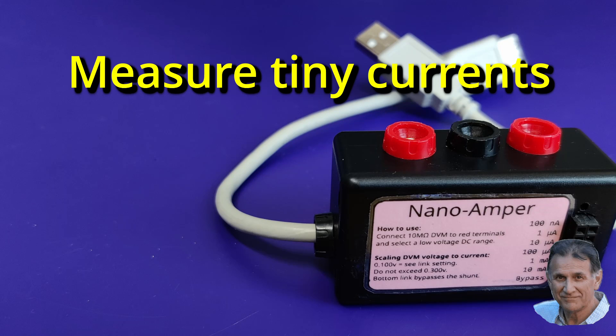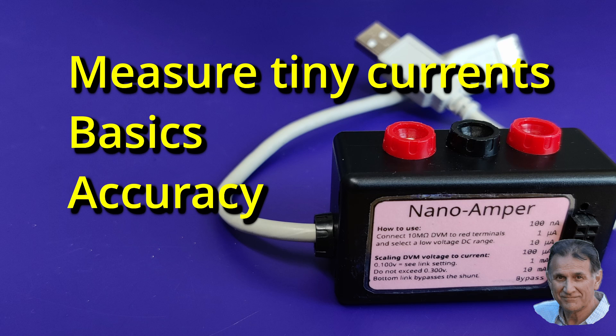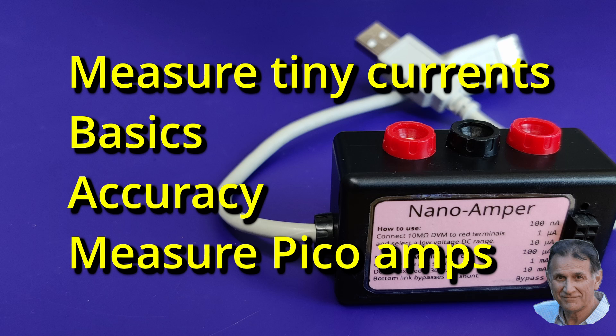In this video I'll show you how to measure tiny currents with a low-cost digital meter. I'll start with the basics of current measurement and I'll show you why the accuracy of your meter shouldn't be trusted. I'll show you how to measure down to a few hundred picoamps. We'll take a look at my prototype and the final version of my nanoamper.